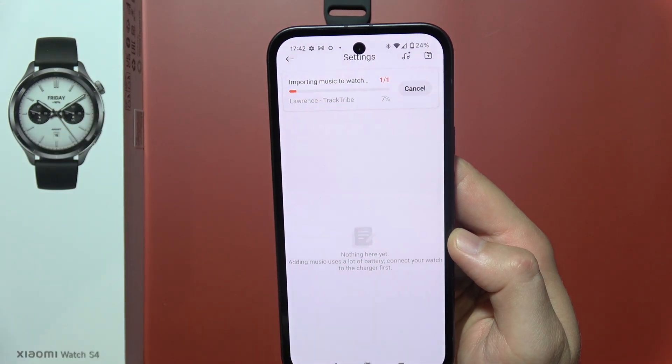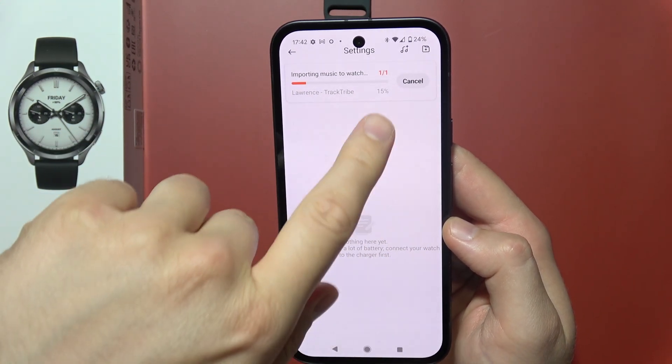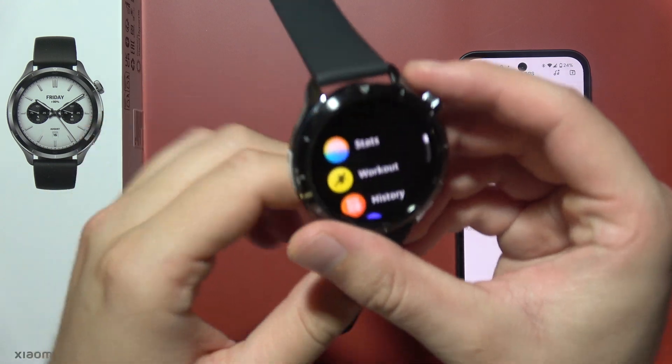As you can see, you can find the importing music to watch process right here. You can follow the progress — it shows the percentage, and after that the music will be available on your watch.